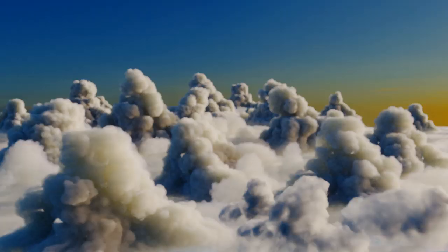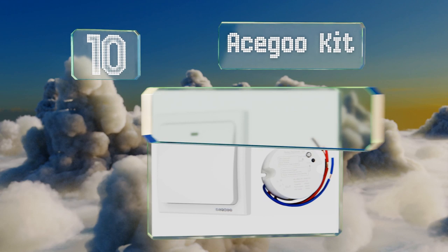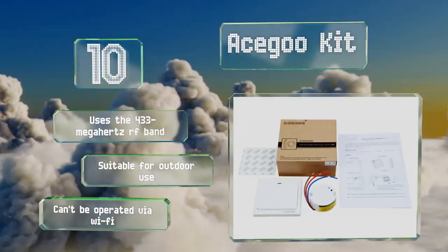Starting off our list at number 10, the Ace Goo Kit consists of two parts: a receiver for in-wall installation and a face plate with a single button that generates its own electricity every time it's pressed. It's a good complement to a light fixture whose built-in switch is hard to access. It uses the 433 MHz RF band and is suitable for outdoor use, however it can't be operated via Wi-Fi.